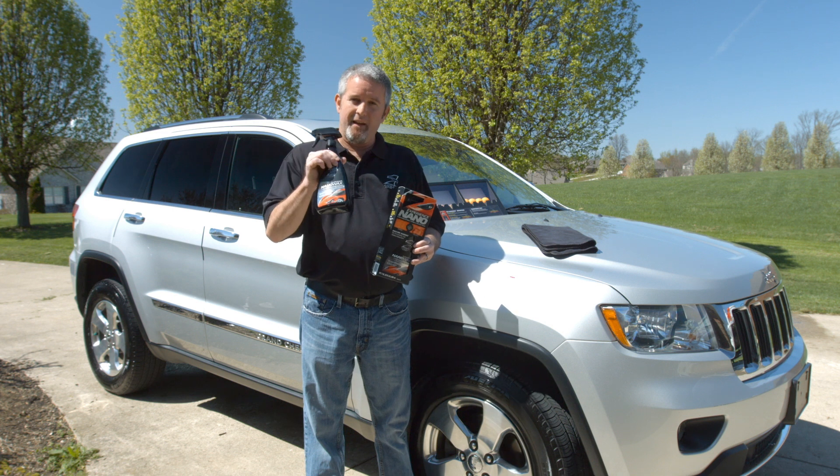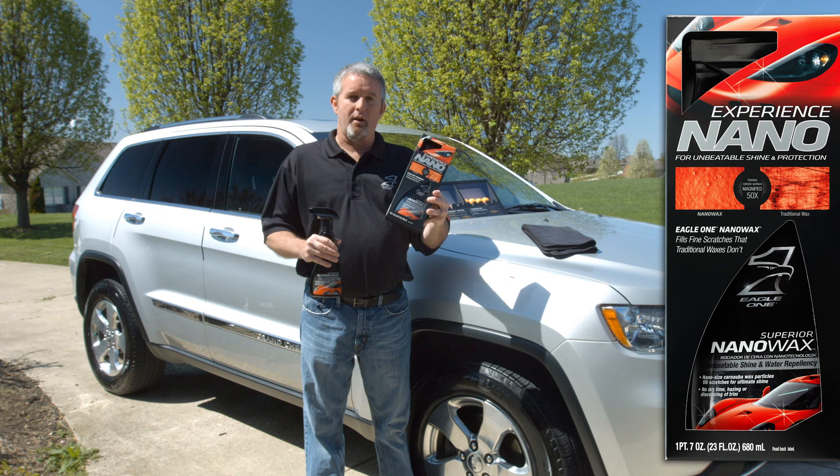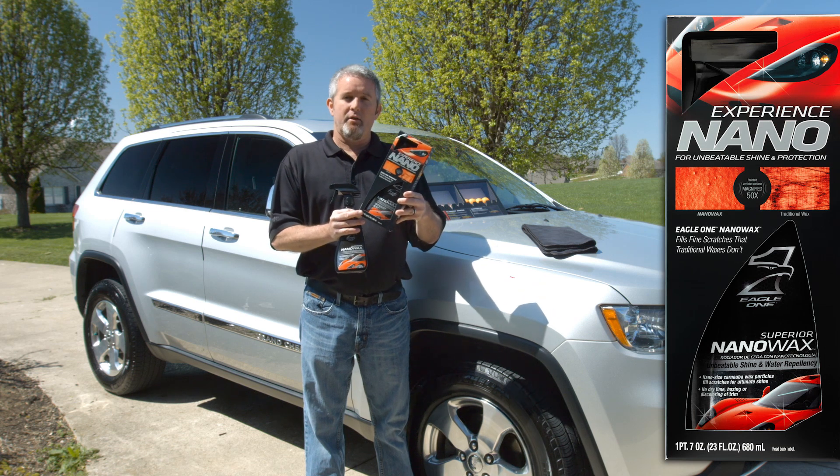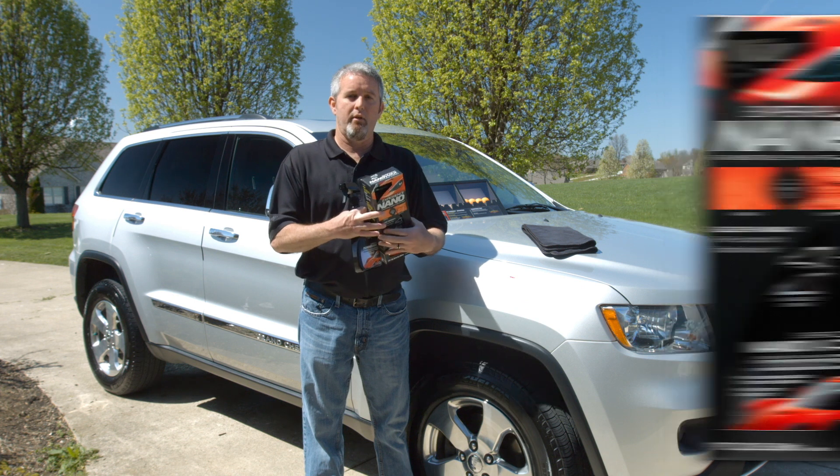The product itself is a spray bottle — it looks like this — but you're going to find it on the retail shelf in a box, as you see here. The box itself covers a lot of the benefits of the product that I'm going to cover with you here in a moment.